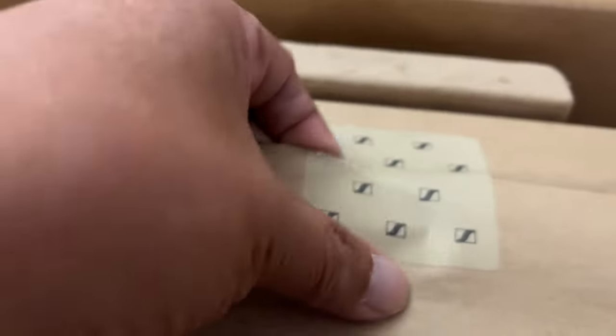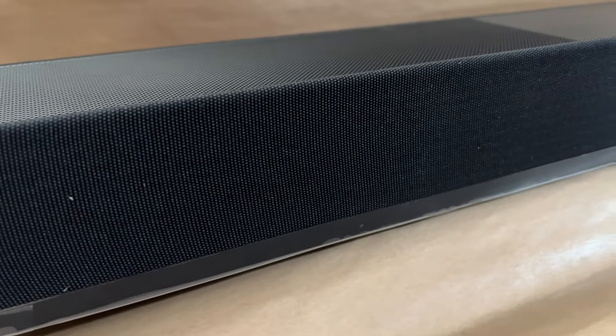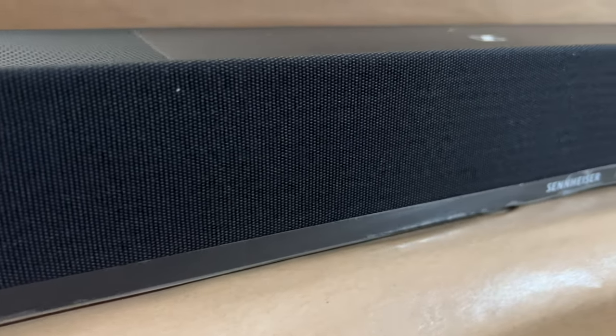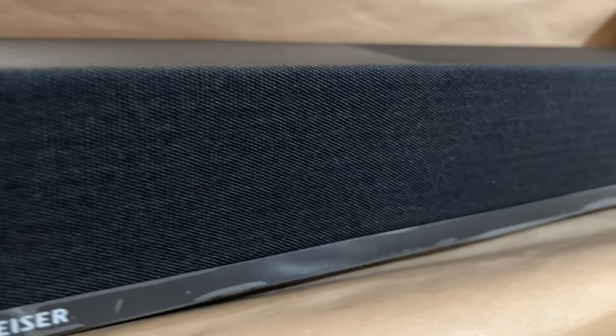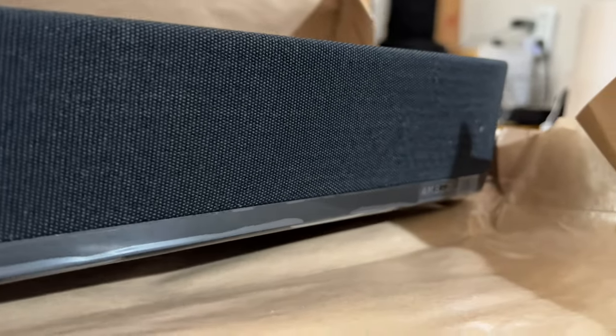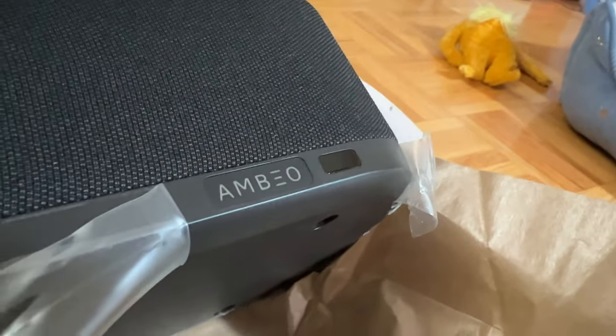Going back to the unboxing, the soundbar is wrapped in really nice thick paper — not plastic — so it can be recycled, which is good for the environment. The design is immaculate and gorgeously finished, marked only with a subtle Sennheiser logo at the bottom. The model number is found only in the very bottom right corner, practically hidden from plain view.